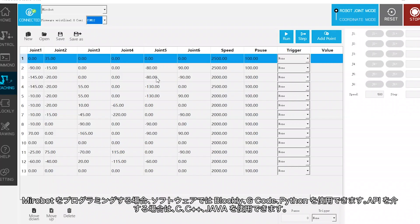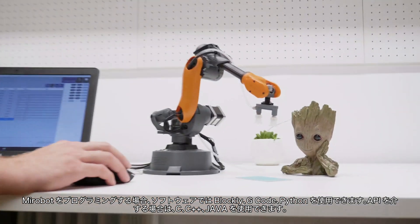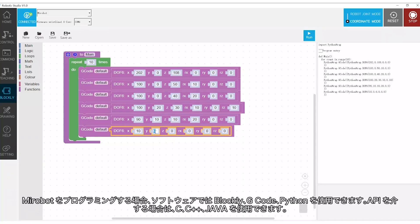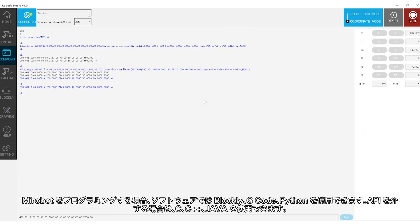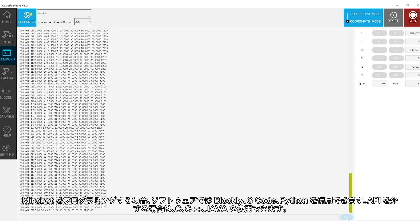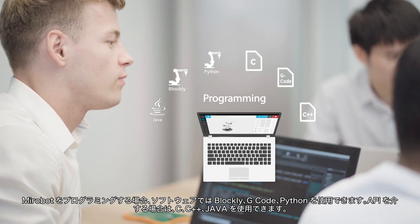Using a PC, you can further adjust motion parameters to achieve more complex tasks. You can program MirrorBoat using Blockly, G-code, and Python in the software, or use a programming API with C, C++, and Java.